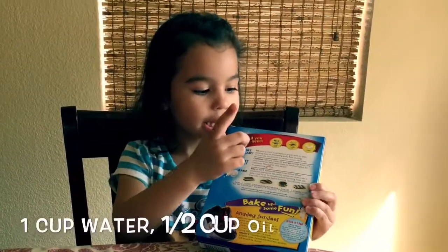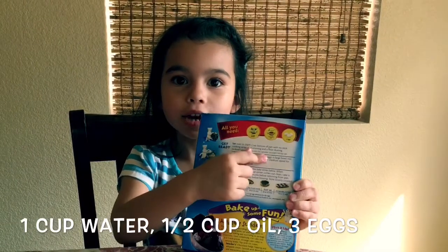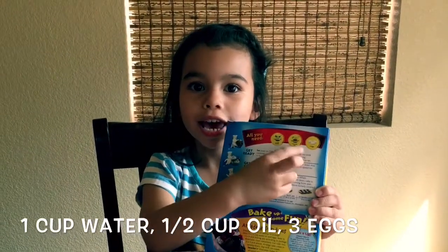All we're going to need is one cup of water, half a cup of oil, and three eggs.